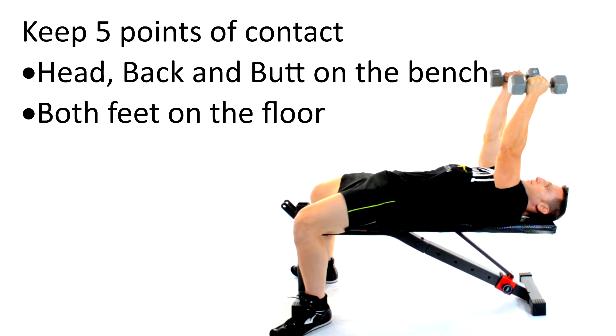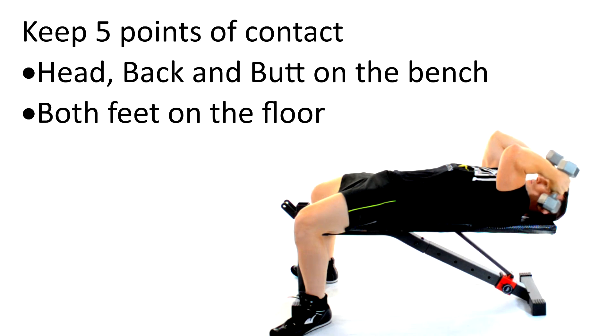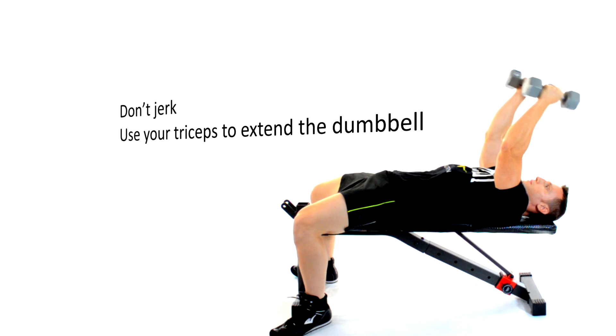When lying on a bench, remember to always keep five points of contact. Your head, back, and butt must remain in constant contact with the bench, while both feet remain in constant contact with the floor.